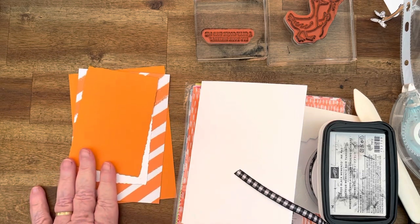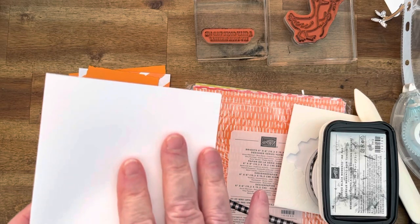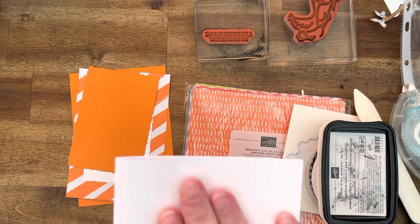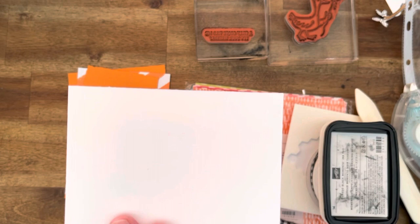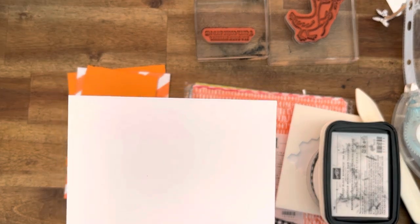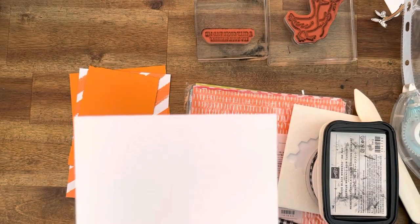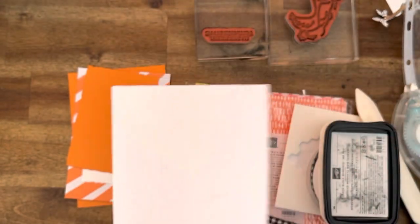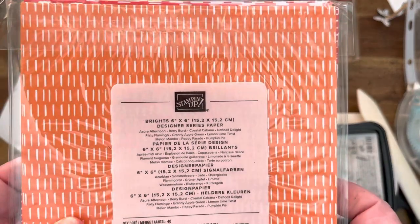I've got Basic White Thick for my card base — all the details are down below. I have the Australian A4 measurements and also the US and Canada measurements because our cards are different sizes. Think of it like hot dogs versus hamburgers! I'm going to be using the Brights Designer Series Paper.